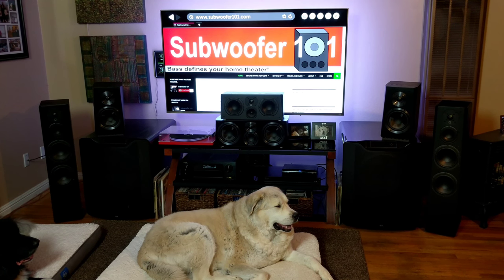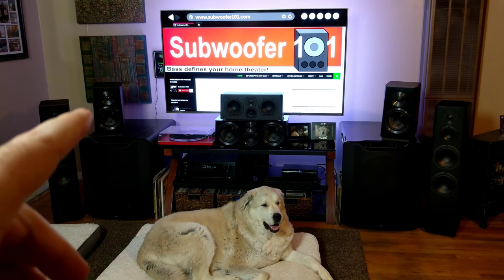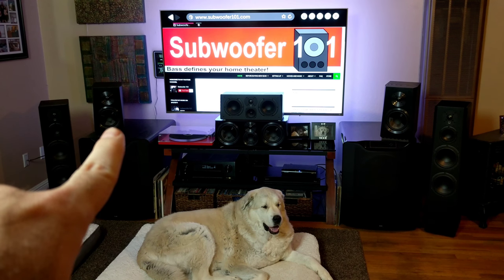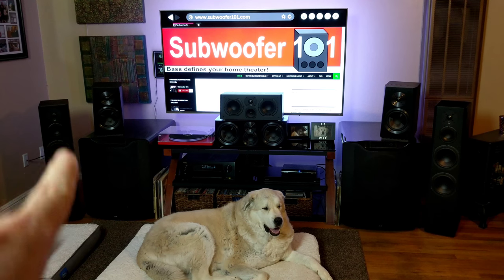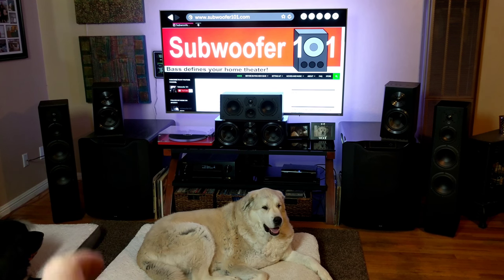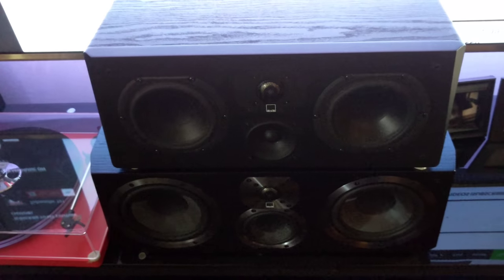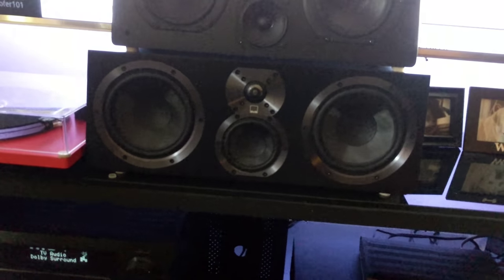Some of the differences between the Ultra line and the Prime line come down to cabinet design. You'll notice the Ultra bookshelf is a little bit wider than the Prime Tower — it's just a bigger box. The center channel is beefier, deeper, taller, wider, and has bigger drivers in it. It's just more speaker.